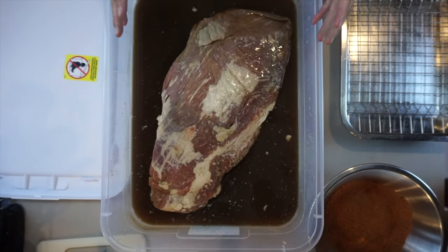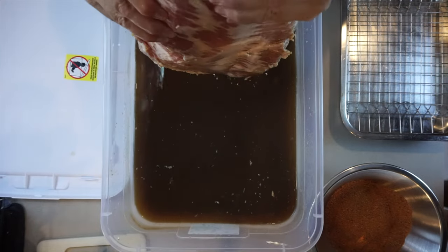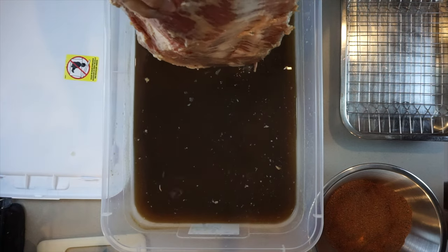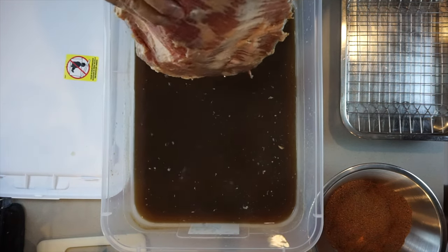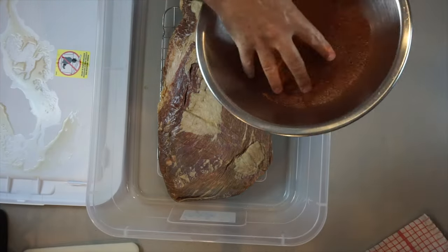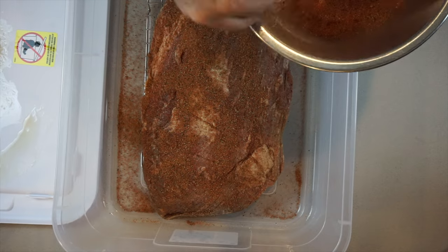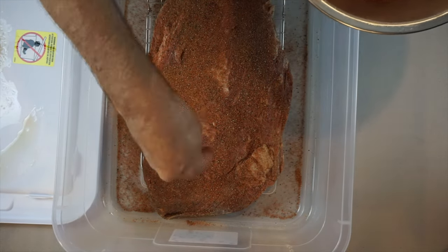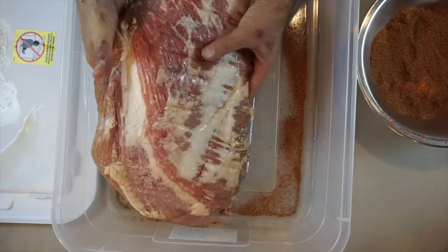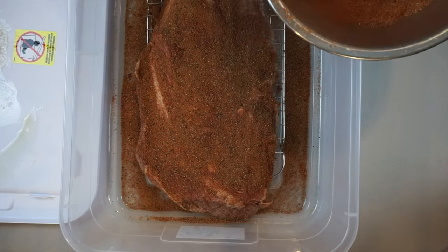The meat has been in the container for about 10 hours. What we'll do is drain off the liquid, and we need to make sure there is a grate of some sort where the meat is going to rest on. You don't want the meat resting at the bottom of the container after the rub gets put on. Just a heads up — make sure you've got something that creates a separation between the meat and the bottom or top of the container, so there's a gap.